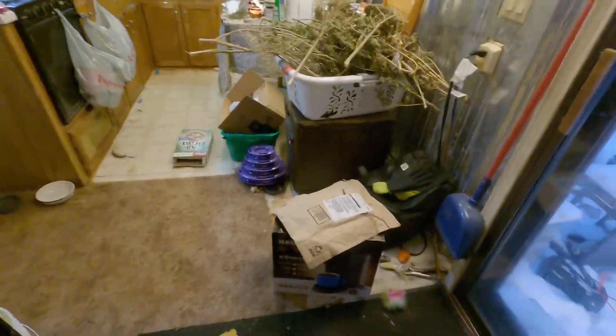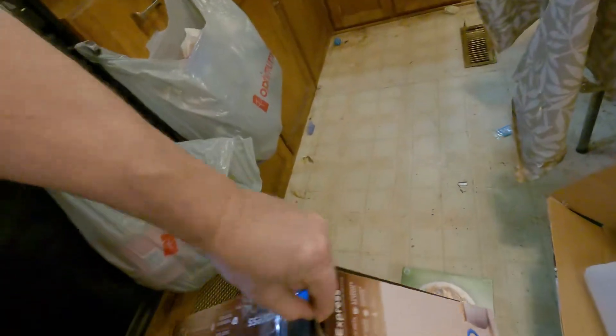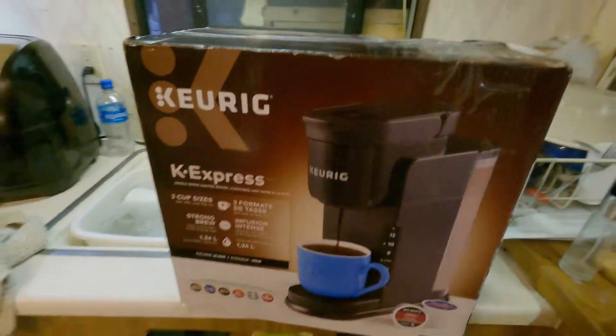Hey everyone, welcome back to Lad From The Woods. I just went down to pick up some Amazon packages that showed up. I finally broke down and ordered one of these goddamn Keurigs because I've got all this coffee and the other coffee maker is just not up to the task. So I thought I would never buy one of these things, but here we are — it's a K Express.